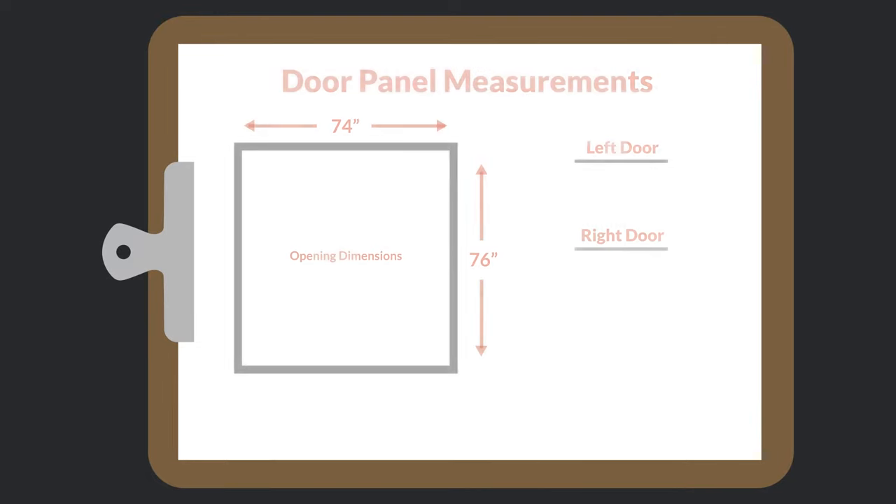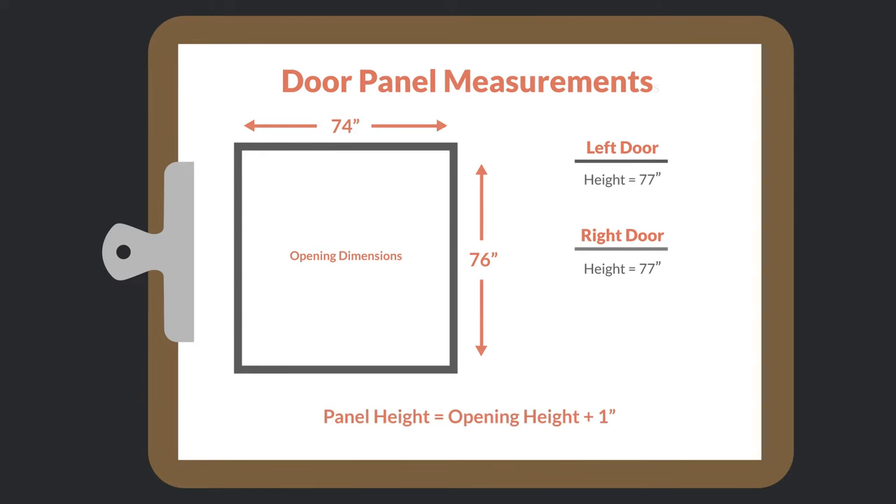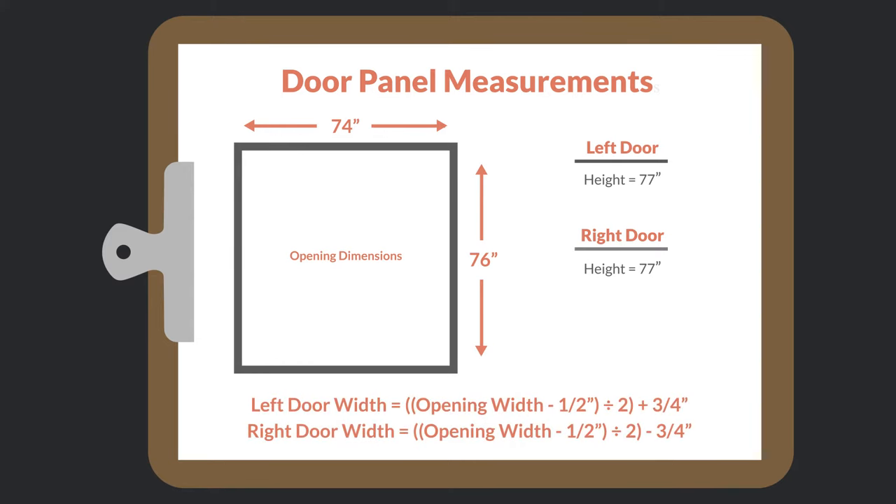This opening is 74 inches wide by 76 inches high. To get our door panel height, we will add one inch to the opening height, giving us 77 inches. To get the width of each door panel, we subtract a half inch from the opening width and divide by two, giving us 36 and three quarter inches. We then add three quarters of an inch for the left door and subtract three quarters for the right door — giving us 37 and a half inches for the left door panel and 36 inches for the right door panel.